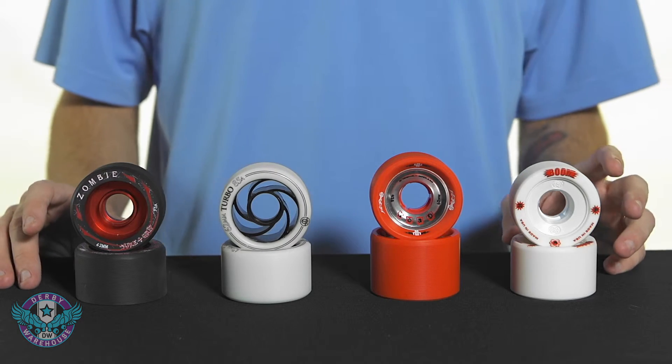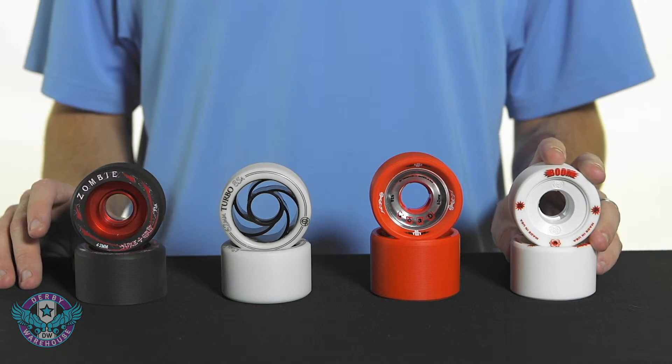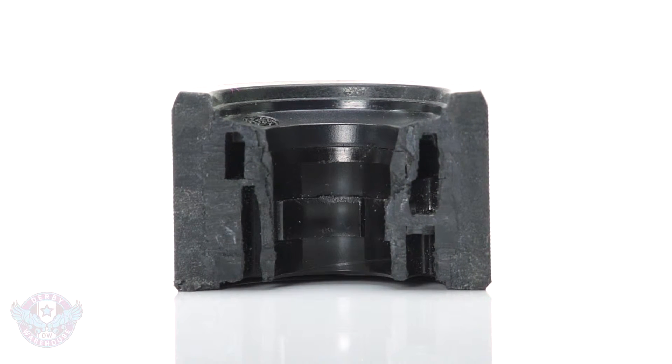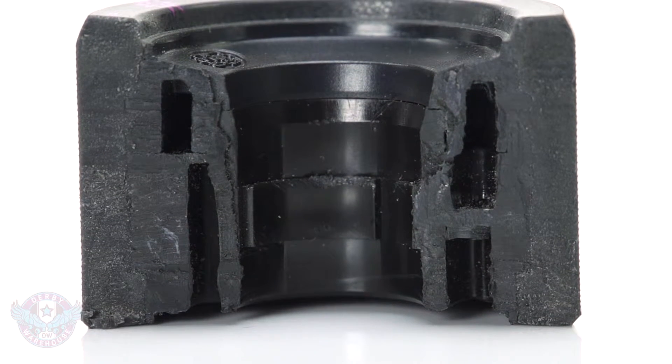The second feature we're going to look at is the style or design of the hub. First up we have hollow cores, which are going to be the lightest weight but offer the most amount of flex in a design.